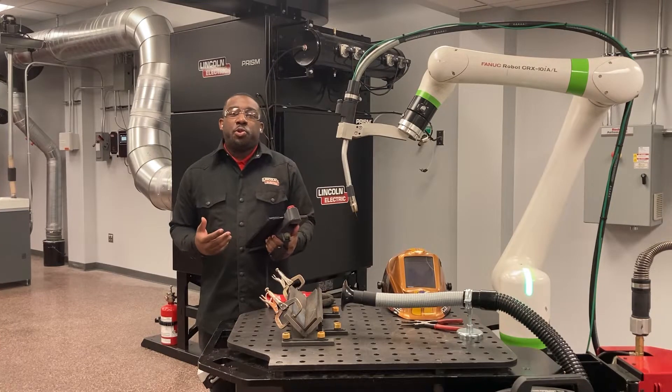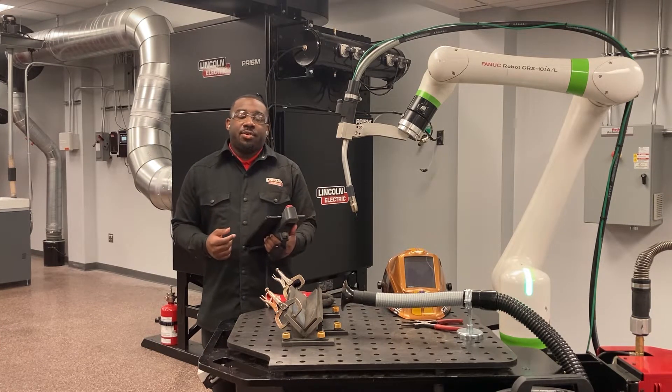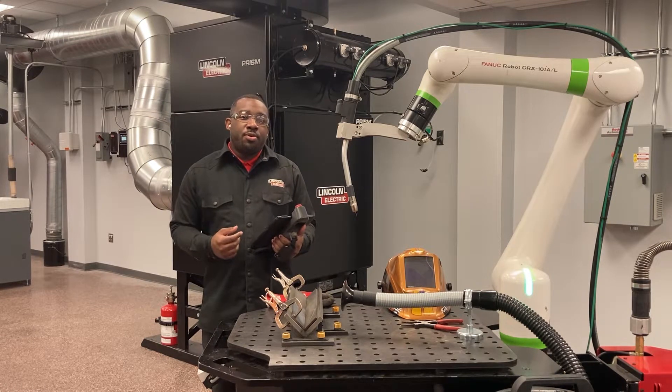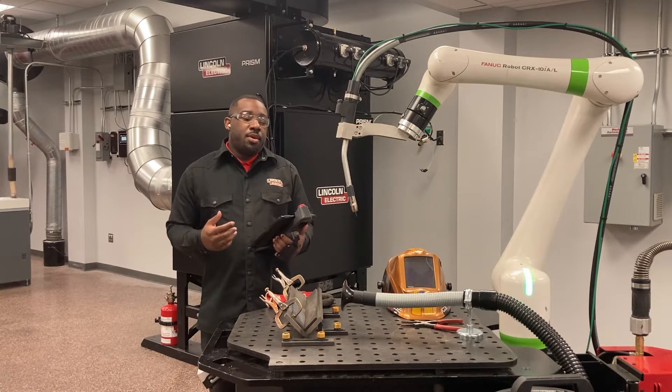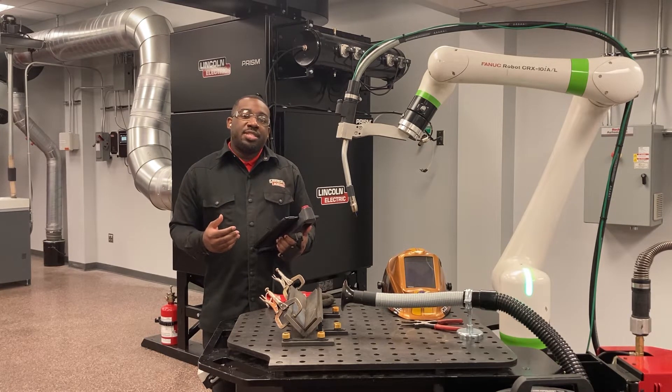Welcome to the video of how to do Root Pass Memorization, or RPM for short, on the Cobot CRX. The difference between a standard multi-pass program and an RPM program is that the RPM program records your root pass using seam tracking.